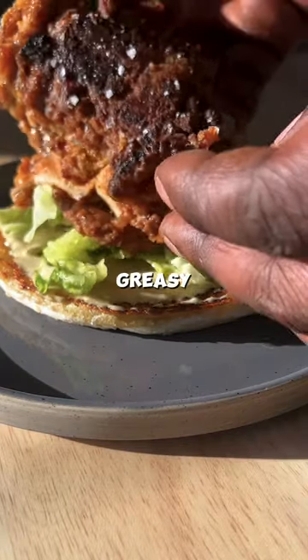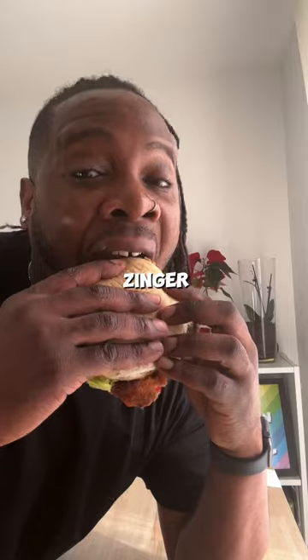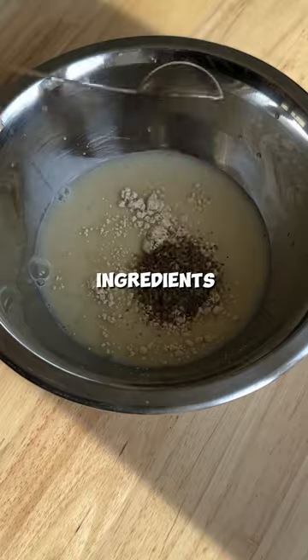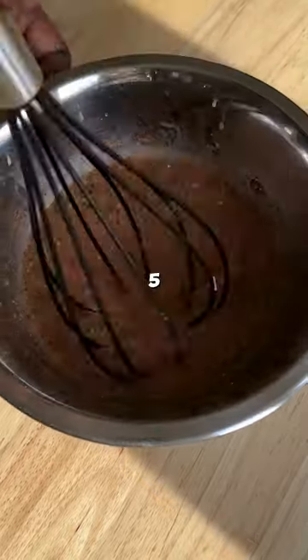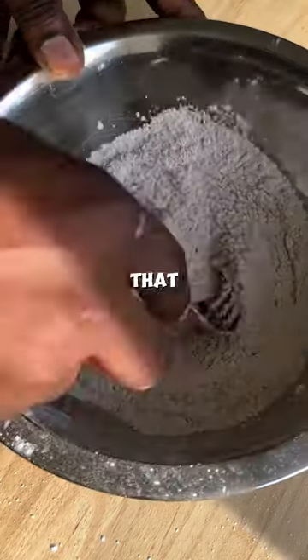You know sometimes you just fancy a greasy old burger, but this is my take on a KFC zinger. To start off we're going with this flavoured buttermilk — get all the ingredients in there and let it sit for like five minutes. Then in a dry mix you're going with the same sort of flavours, mix it up and then set that aside.